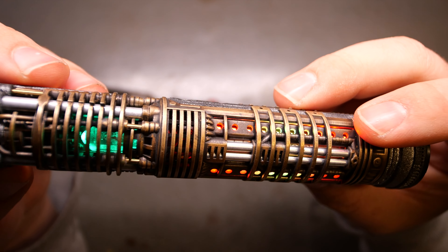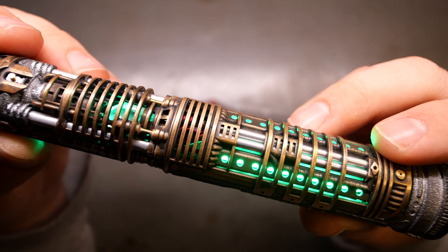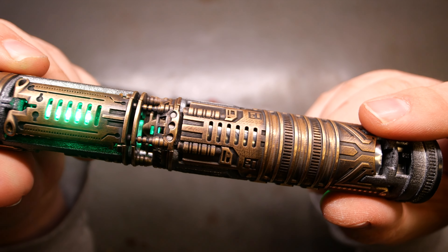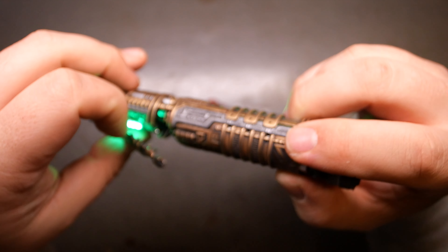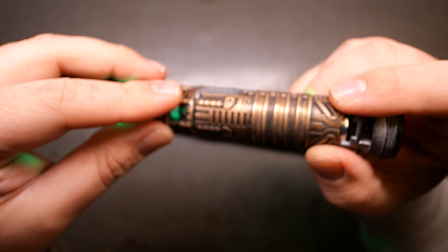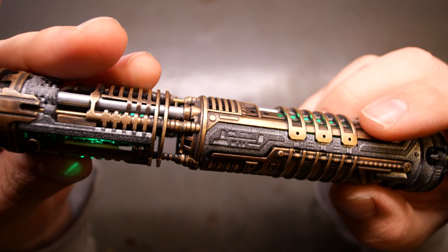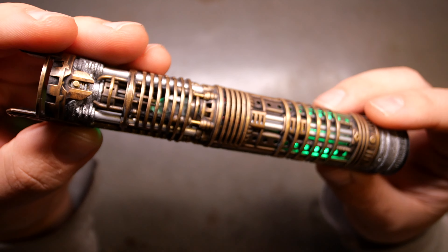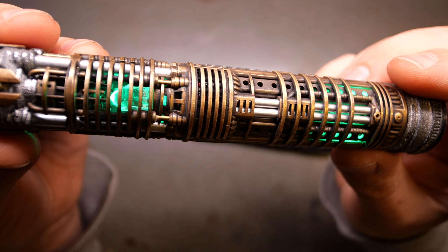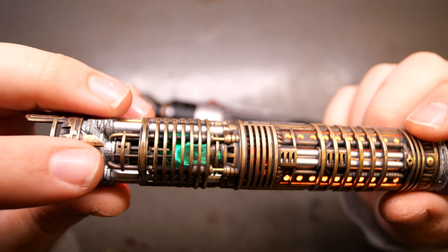Sabine Wren. And I also have a mode for in the hilt, with no motor.